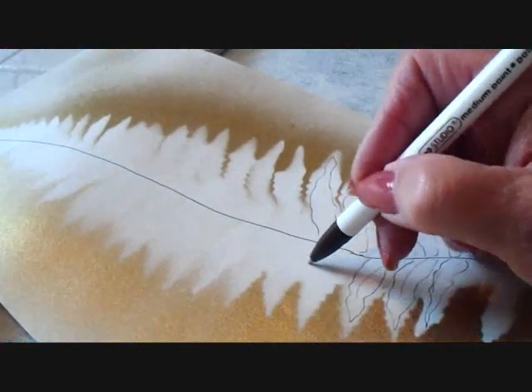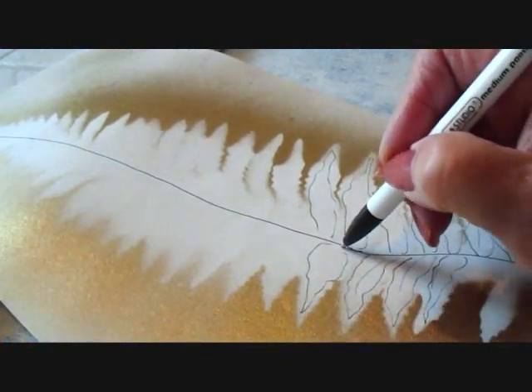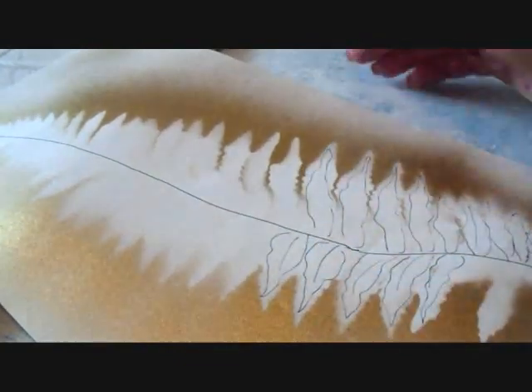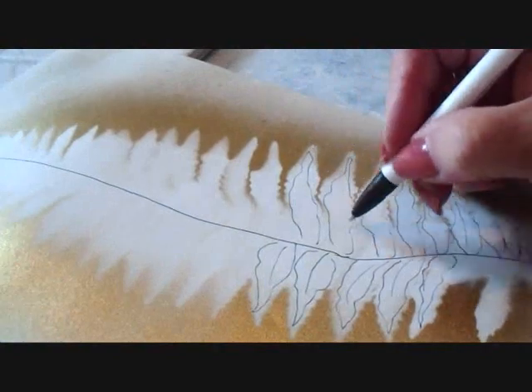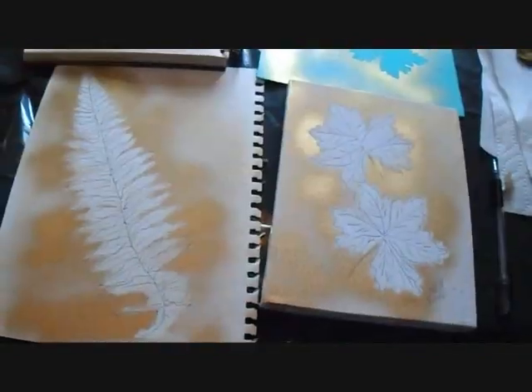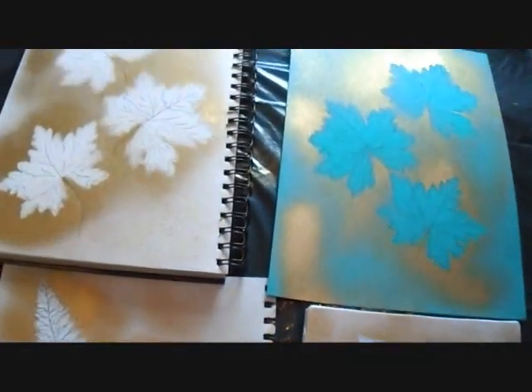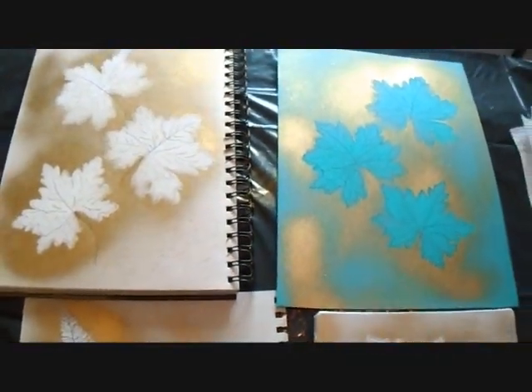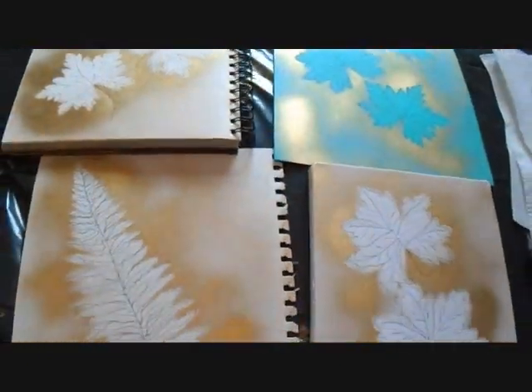To do the ferns, you're simply going to do the same thing — just make a jagged line following your little silhouette, and you're just going to do that on all of your ferns. And there you go. I hope you enjoyed learning how to make some very quick and easy wall art for your home. Thanks for watching, bye for now.